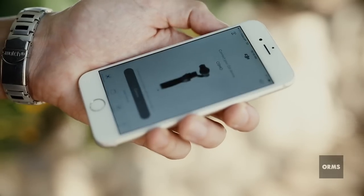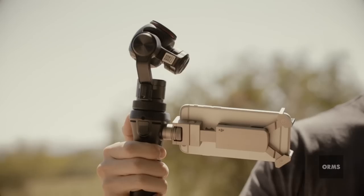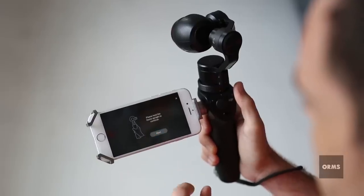The first thing you notice about the Osmo is its nifty form factor. It sits pretty easy in your hand and feels like an expensive toy. As a newbie it's fairly intuitive, and an interactive guide takes you through the basics.